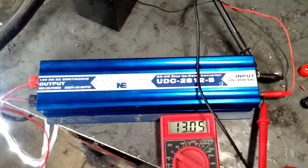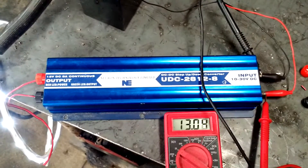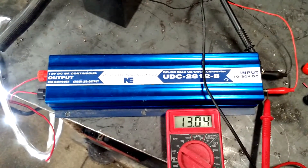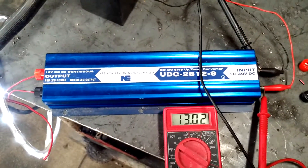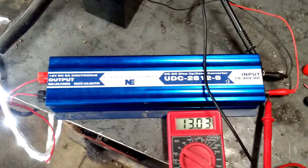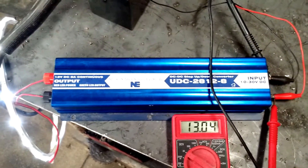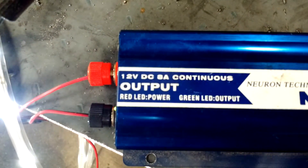What we have laying on the table here is what is called a buck boost. What a buck boost does is it is nothing more than a converter — it converts a various input source of DC to a consistent output source of DC. This particular buck boost will take anywhere from 10 to 30 volts DC in and will deliver a constant 12 volts DC out.